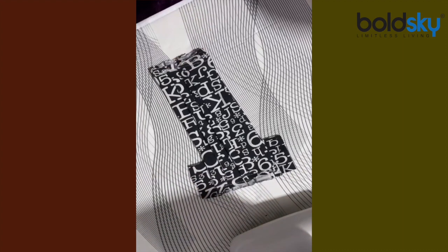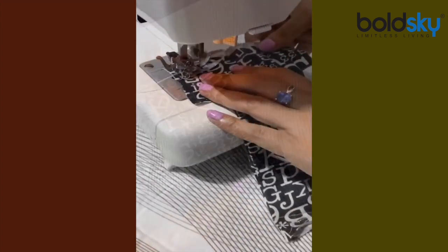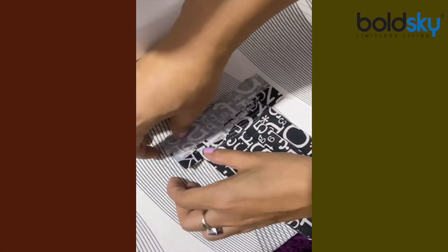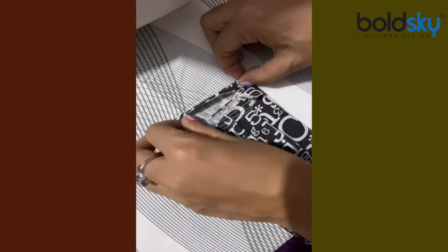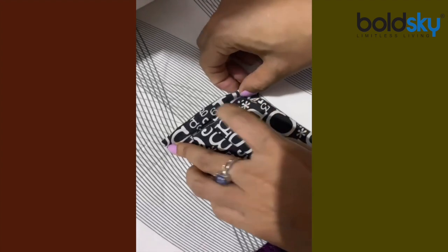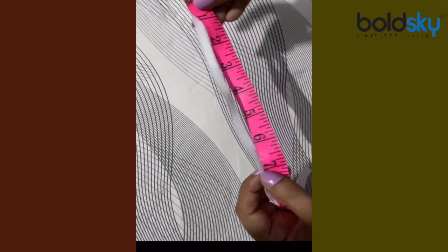I'm going to place the mask over it from both ends and we will start stitching it. For the elastic, we'll use pieces measuring seven inches each — we'll be needing two pieces, so let's cut it into seven inches each.